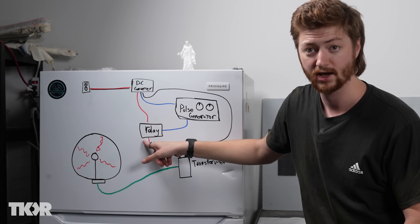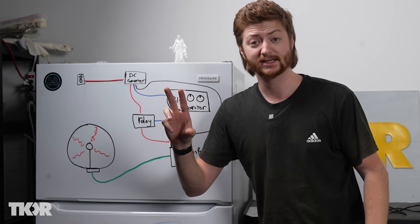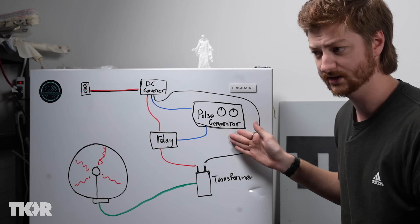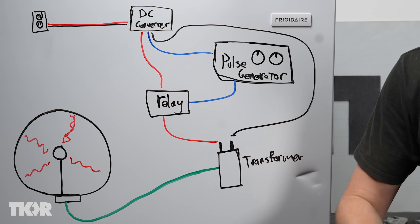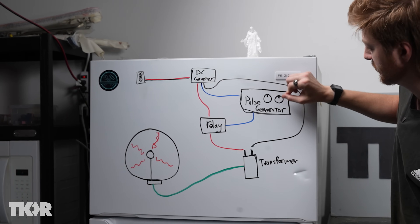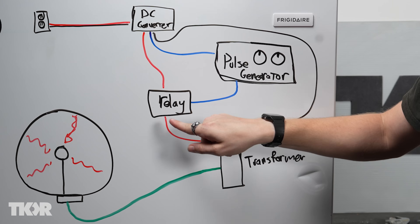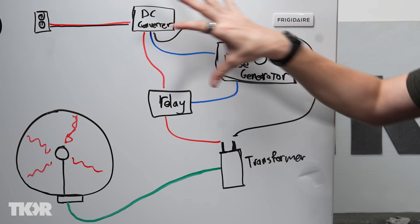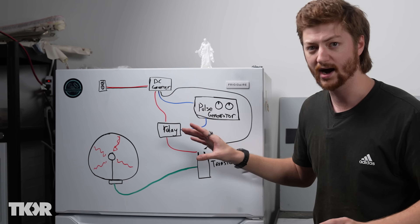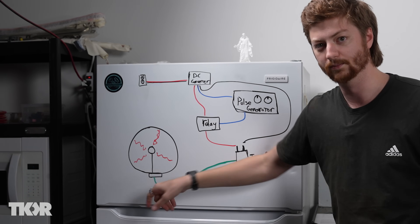The other end goes down to this relay — I'm calling it a relay, it's technically not actually a relay but it acts like one. It's basically an electronic switch that turns the current on and off very rapidly based on what our pulse generator tells it. The pulse generator is a little circuit board with electronics magic and a 555 timer chip. You control that using two potentiometers, which controls the length and width of the pulse. So the whole thing sends out 40,000 volts at a very high frequency, switching on and off very fast, and that high voltage goes into the plasma globe and creates the plasma.